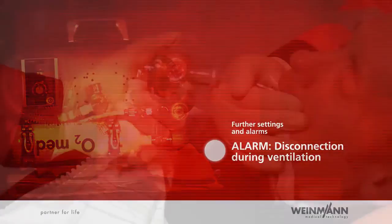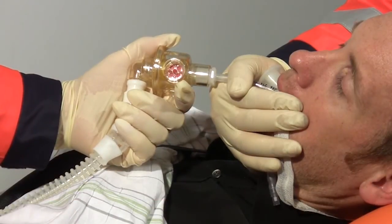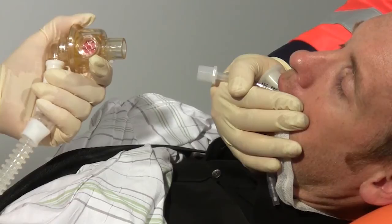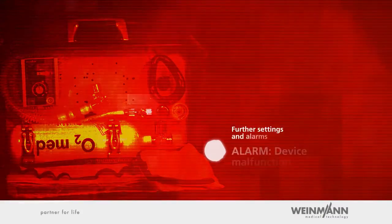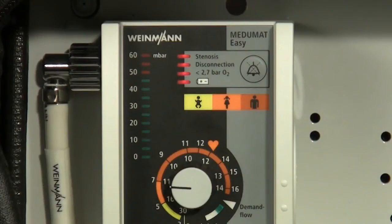Alarm — Disconnection during ventilation. Careless handling of the endotracheal tube can disconnect the patient valve from the tube. In this case, Mejumat Easy will emit the disconnection alarm after the machine's second unsuccessful attempt to apply a ventilation stroke. At the same time, the ventilation pressure gauge will show a pressure of 0 millibar. Alarm — Device malfunction: Mejumat Easy also emits an alarm at a device malfunction. If a malfunction is detected during the self-test made when the device is switched on or during regular operation, all the LEDs in the alarm field will flash constantly and an acoustic alarm will sound.